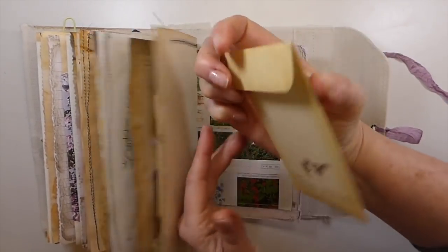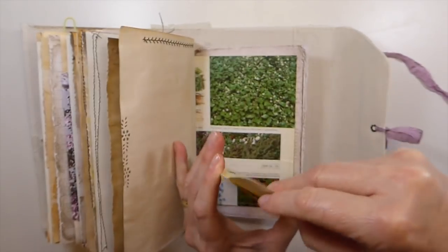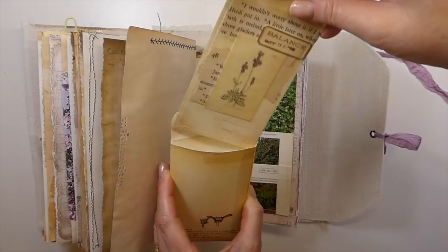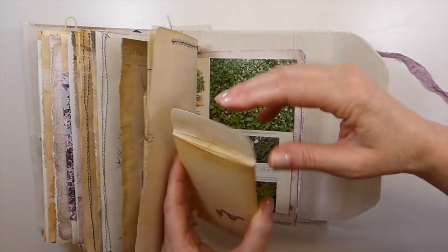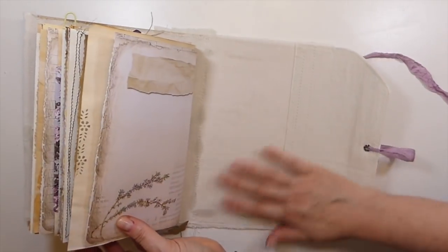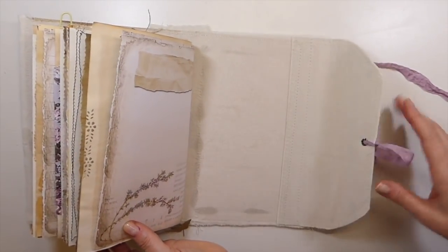Again, this is another Tracy envelope. And inside I just added a couple of little handmade tags there. And then this is the back of the journal. You can see I've lined it all. So that is the first one that I did.